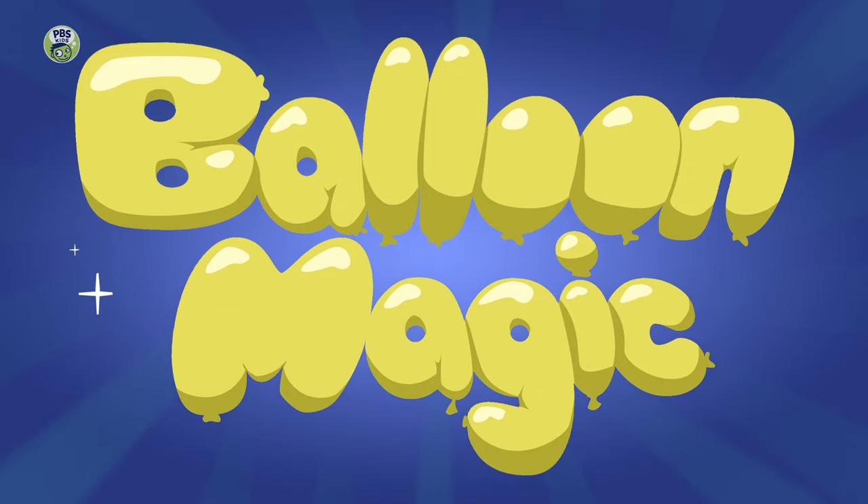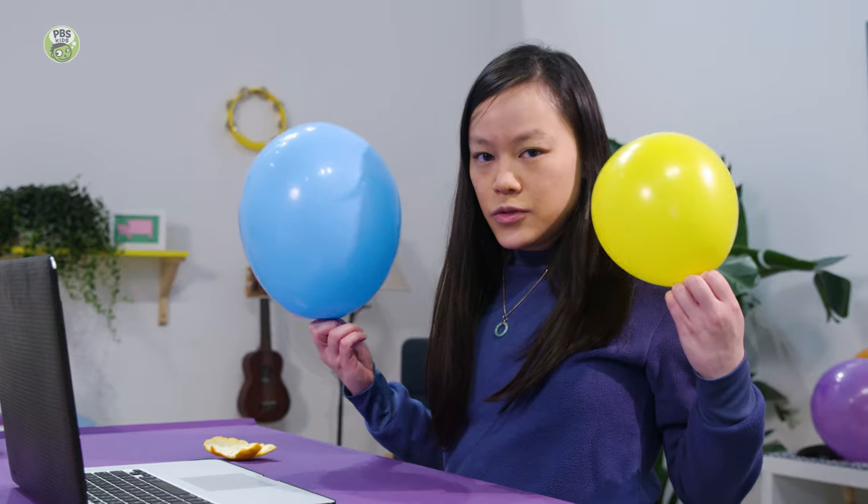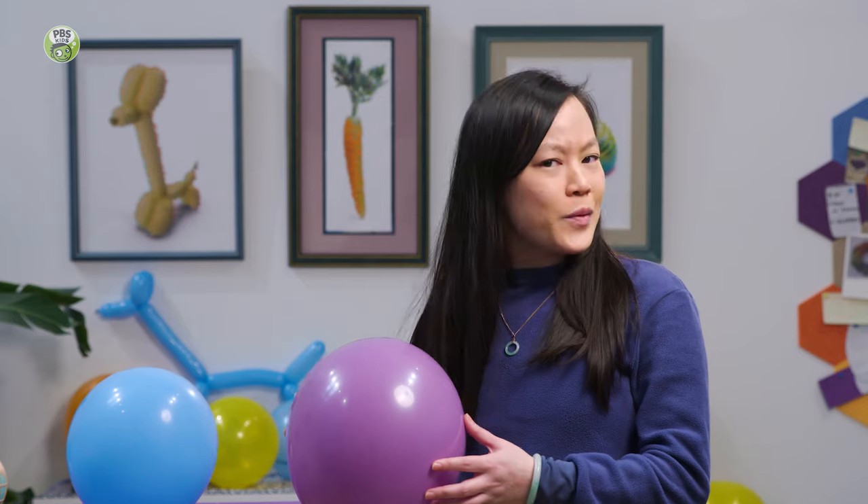Why do balloons pop? Let's find out. I was thinking of doing a balloon magic show. Want to help me? Yeah, let's try some balloon magic tricks. For our first trick, I am going to stand on this balloon without popping it.